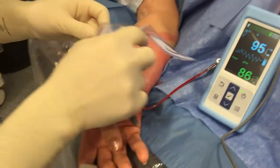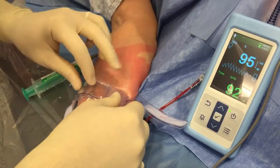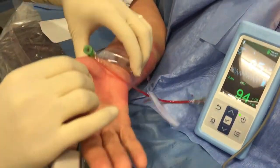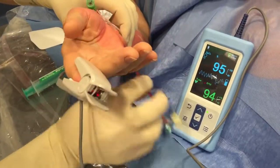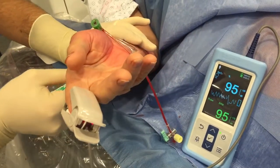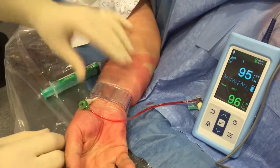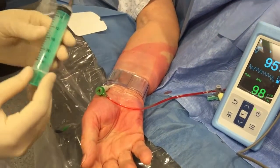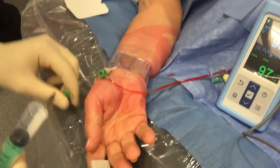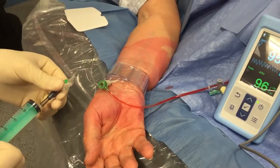First of all, as usual, you place the TR band on average one centimeter above the puncture site, as you can see here, and we first inflate the TR band with 12cc of air, as shown here. It could be less — it depends from hospital to hospital.